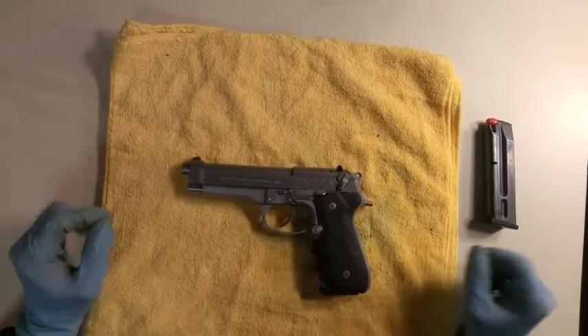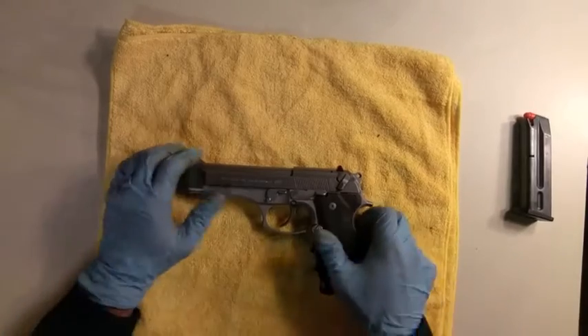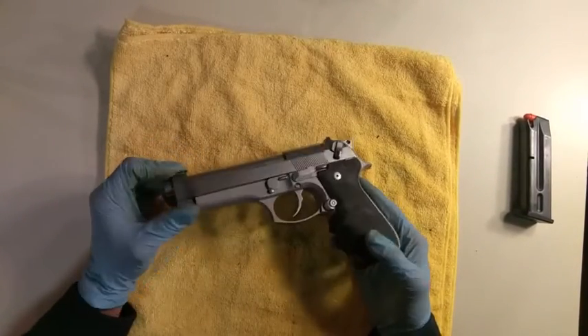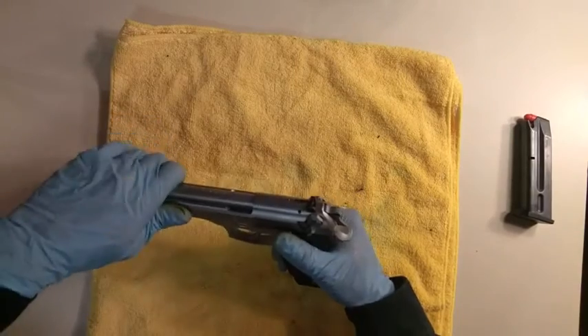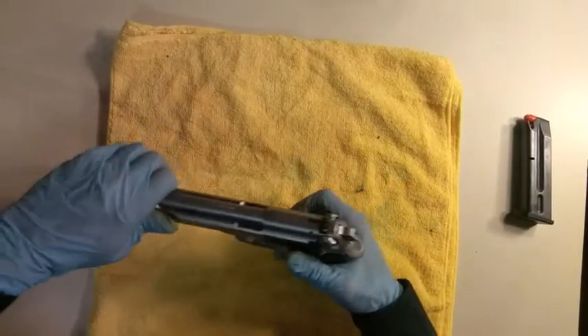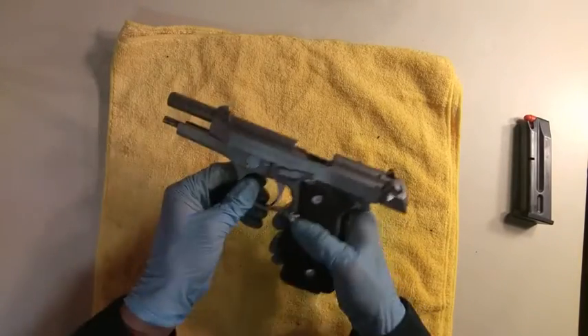Ladies and gents, this is a video on field stripping the Beretta 96, 40 caliber. This is the inox stainless steel version — my preferred version. What we'll do is lock the slide back and release the magazine.